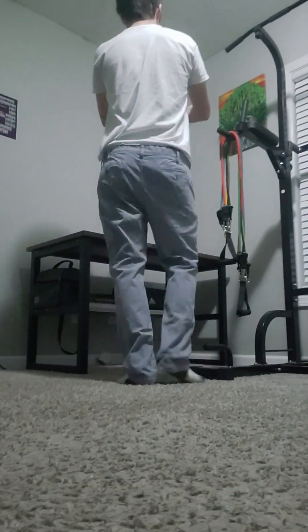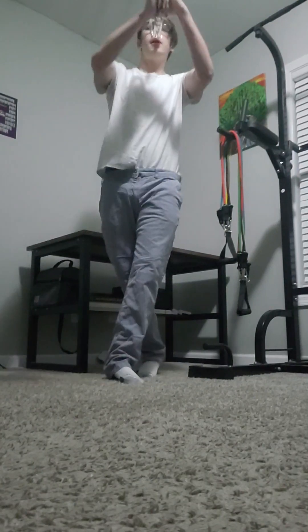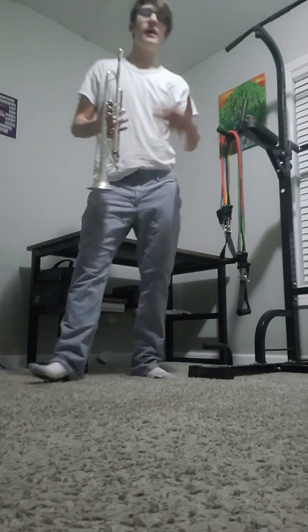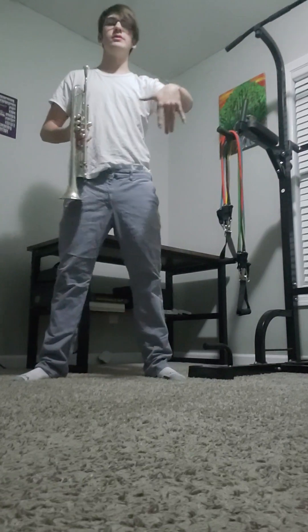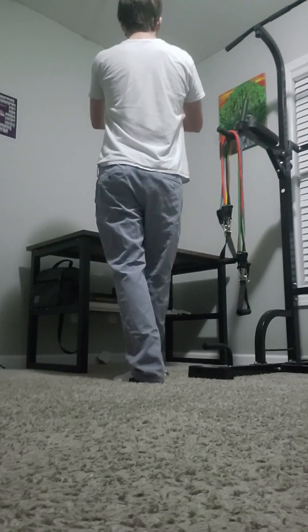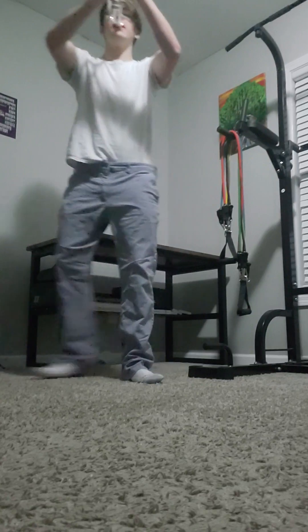One, two, three, four, five, six, seven, eight — one, two, three, four, five, six, seven, eight. And after you do that move you're just gonna hold eight, horns up on eleven. Step out: one, two, three, four, five, six. Let me do that one more time: one, two, three, four, five, six, seven, eight, nine, ten, eleven, twelve, one.